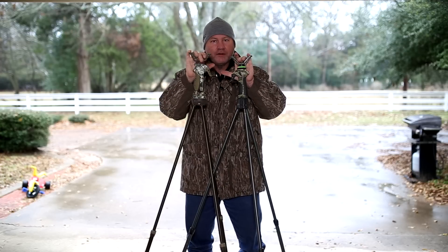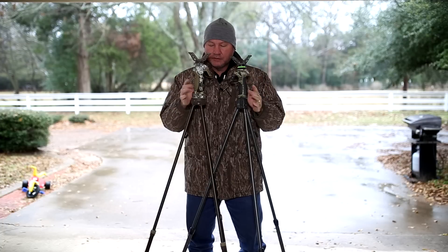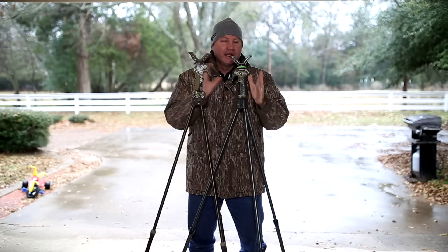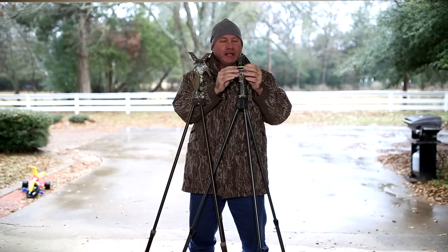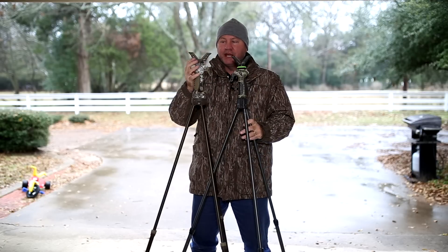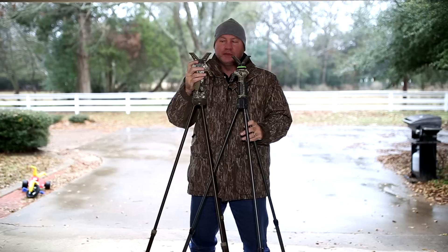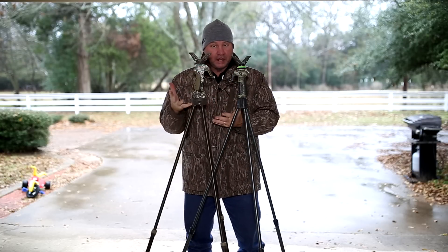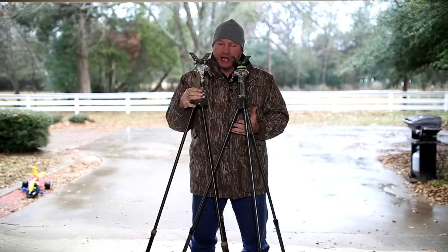These are the Primos Trigger Sticks — to be exact, these are the tall tripod Trigger Sticks. This is the Gen 2 that I've been using now for many years. This is the Generation 3 that's been out for around a year, a little bit less than a year. They've made some changes to the design that I think are really good.